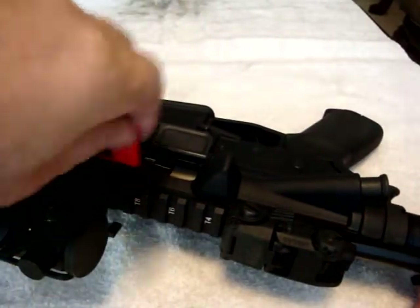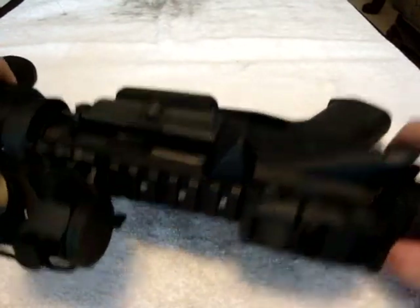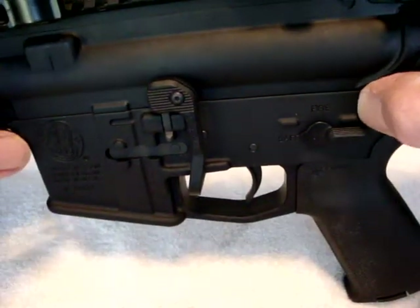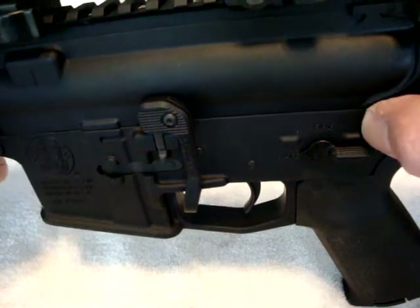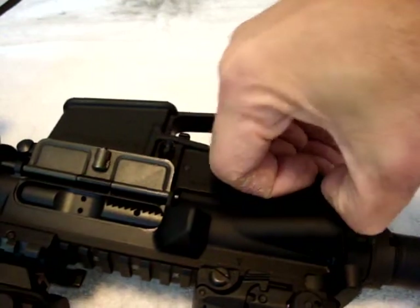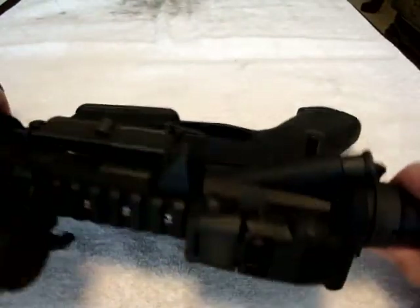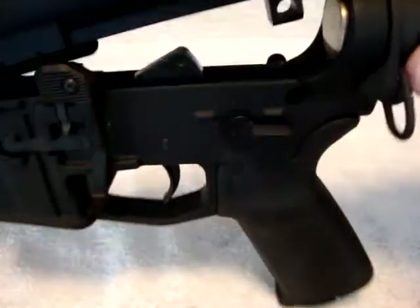Pull your bolt back. Remove this. Let the bolt come all the way forward. Pop your pins. Technically, you don't even need to pop this front one, but the rear one, definitely. Reach over here — I don't have much of nails — but pull your pin out right there.